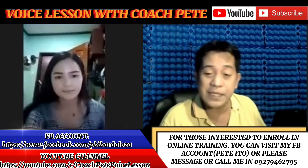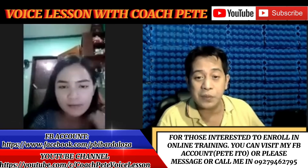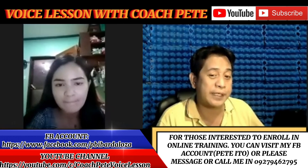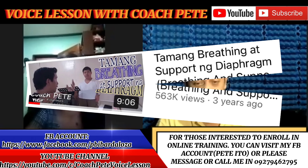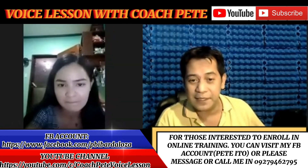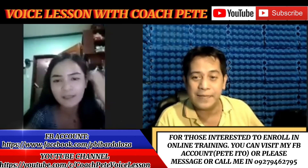Maraming salamat, Hana. Practicein mo yung front — meron din akong vlog niyan, panoorin mo. And also yung breathing, medyo kulang pa sa support ng diaphragm. Panoorin mo rin yung vlog ko about breathing and support. Thank you very much, Hana. All right, and next.